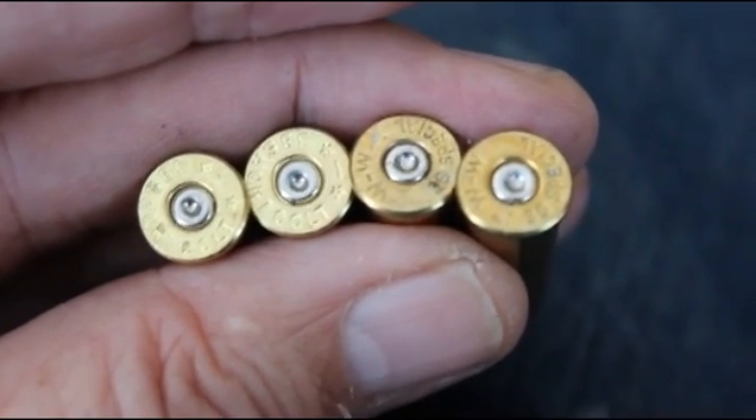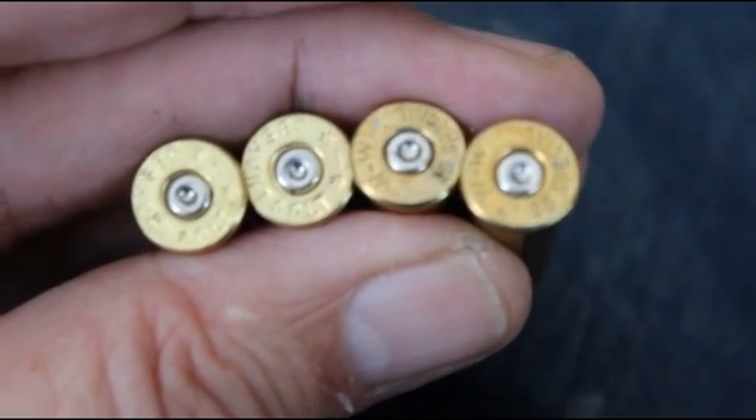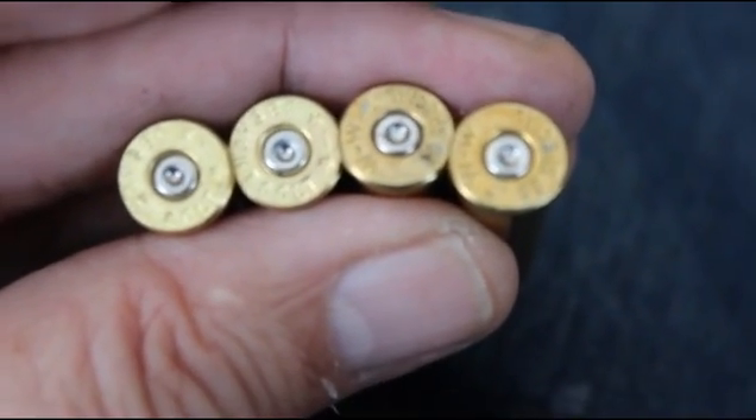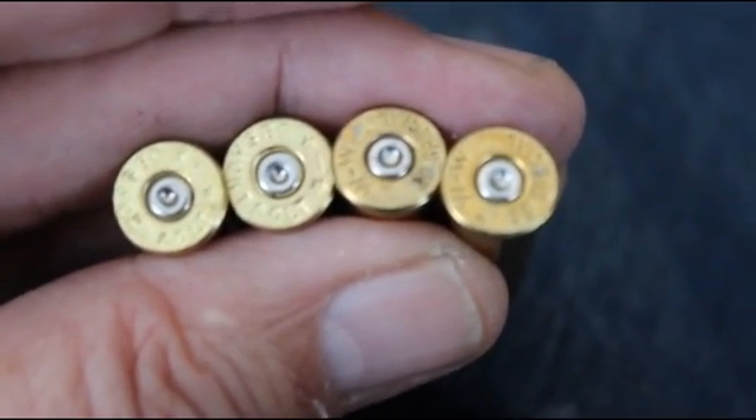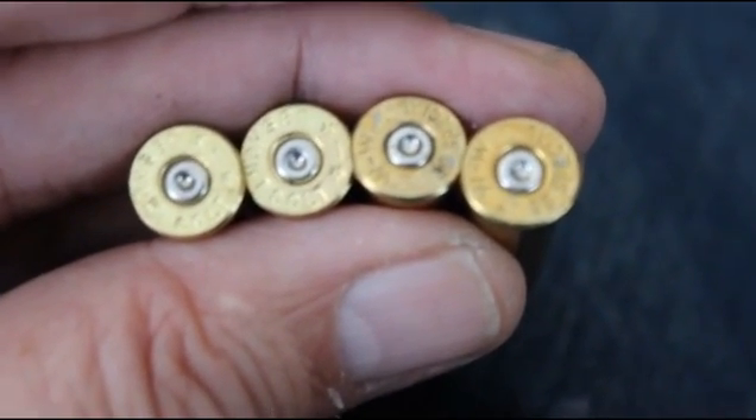The pressure is really light. The 38 Short Colts are on the left and the 38 Specials are on the right, and the pressure is really light on all of them. So we could definitely go with more powder if we wanted to.